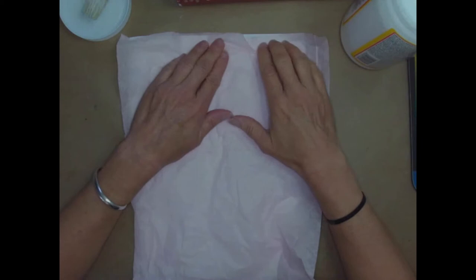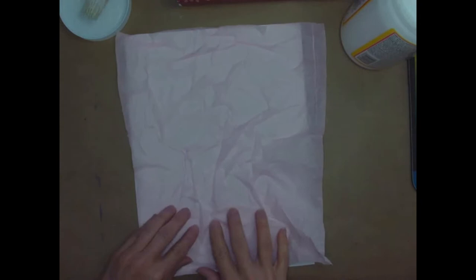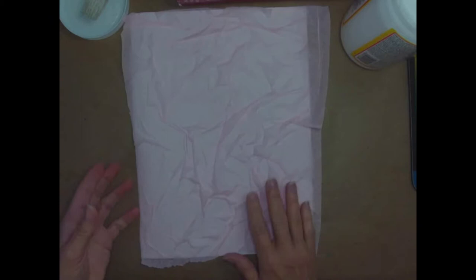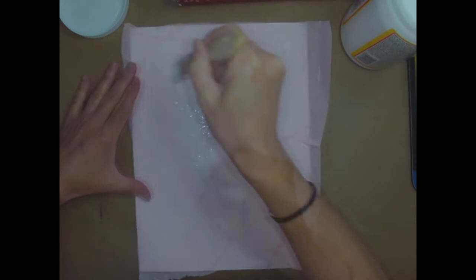I'm going to put it on here — starting at one edge at the top and just pressing it on, but I'm sort of wrinkling it on purpose as I go. I'm pressing it together here and there with my fingers and creating wrinkles, trying to have the whole sheet mostly covered. Once you have it all nicely stuck on there, turn it over and press it down so that everything is really nicely attached, and then quickly do another layer of glue over the top.